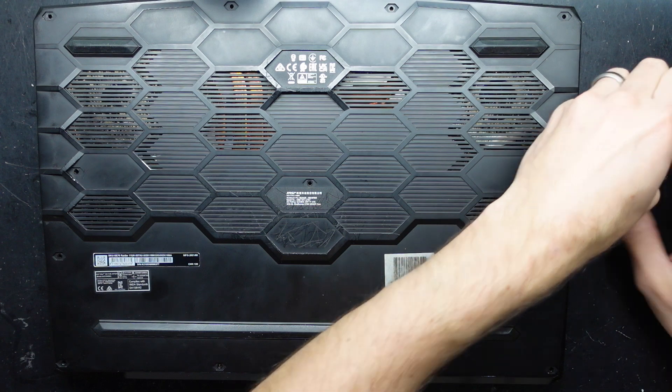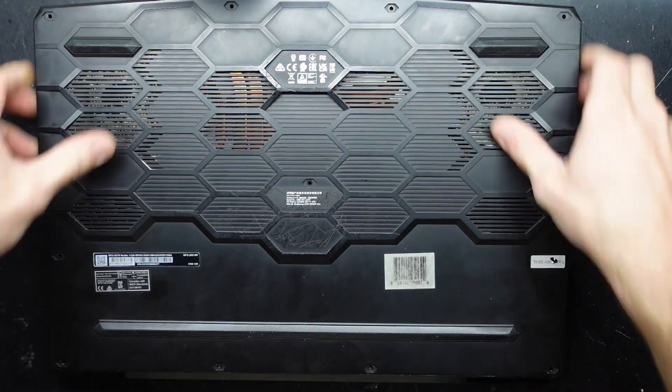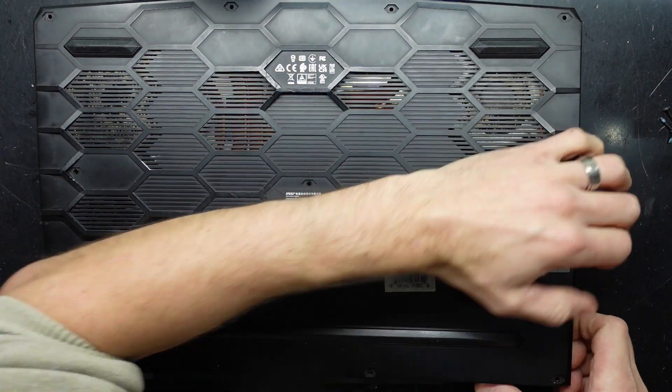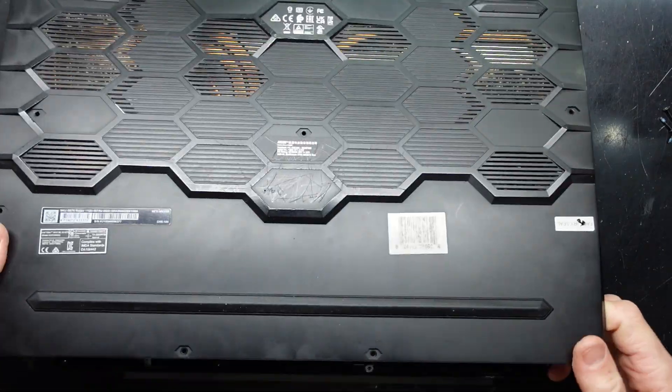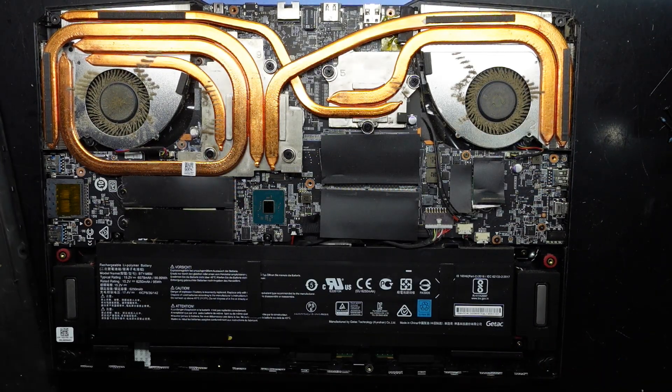There we go, those screws are all out of the way now. Now lift it up at the back, or try to. There we go. What are we going to see? We're going to see some thermal throttle for sure.